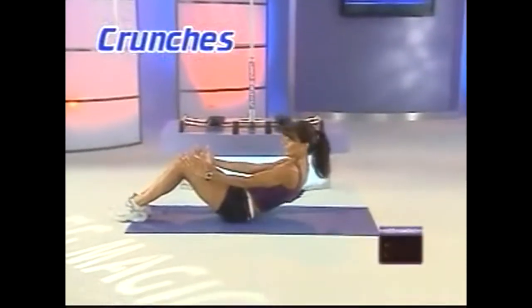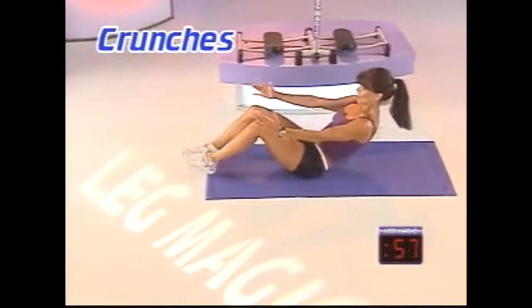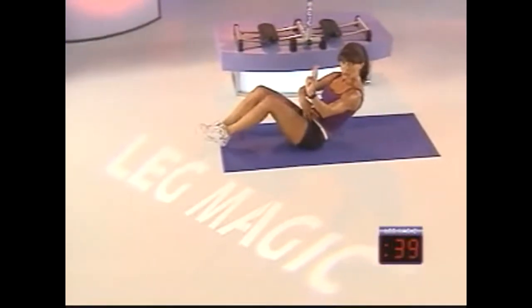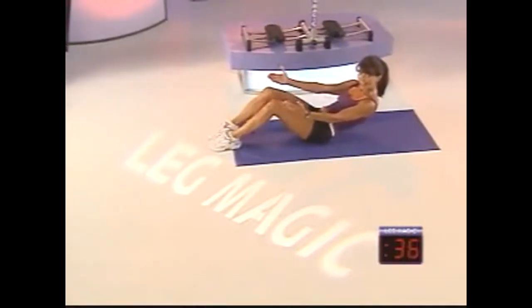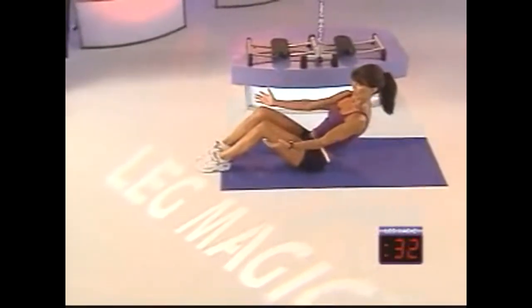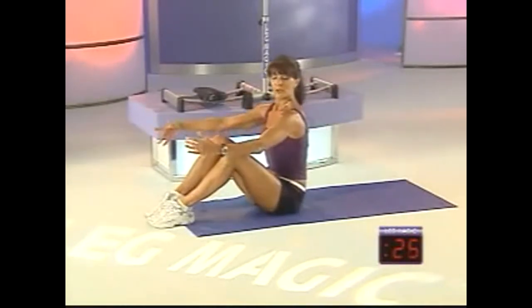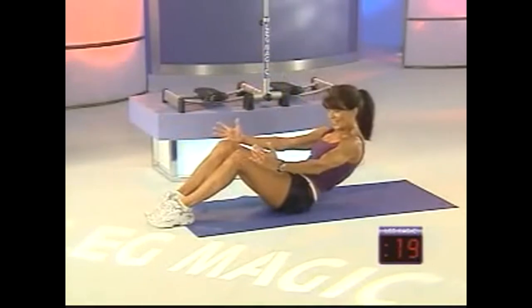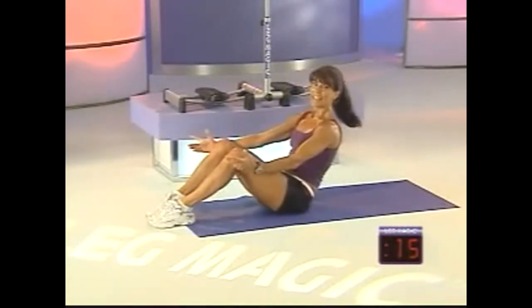Now we're going to take it down to the floor and challenge those abs. Lean back and tap those heels. We'll do this for about 15 seconds — you really want to heat up that abdominal area. Eight, seven, six, five, four more, three more, two. Now we're going to do a sit back — plant your heels, go back and lift up. Feel those abs activate. Go as far back as you feel comfortable, hold, and lift. Focus on keeping those heels planted — you'll get better activation. Now let's go back to the tap to finish off.